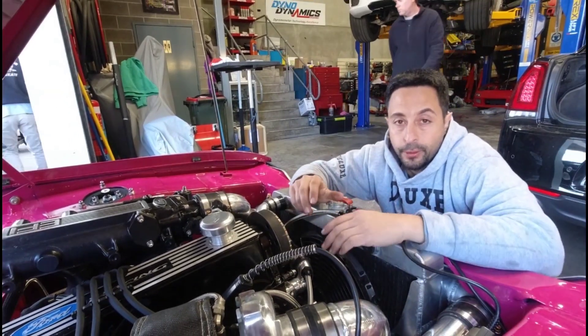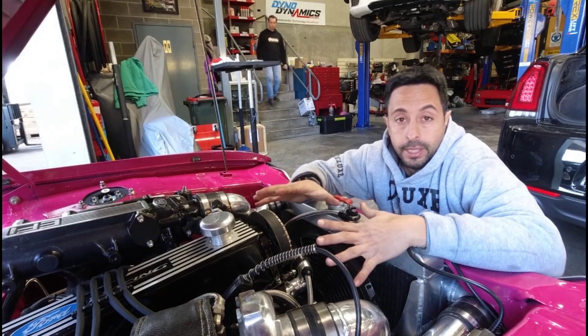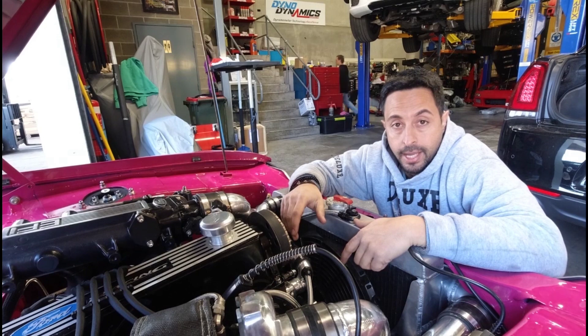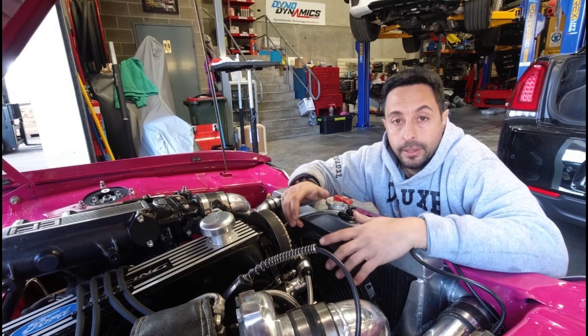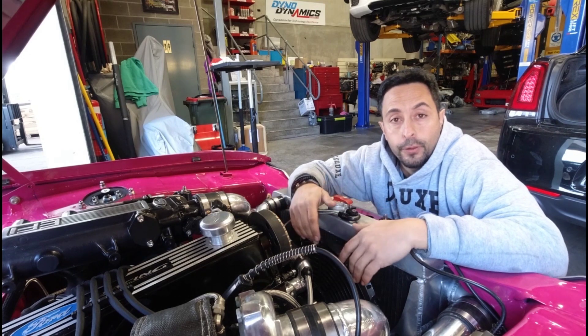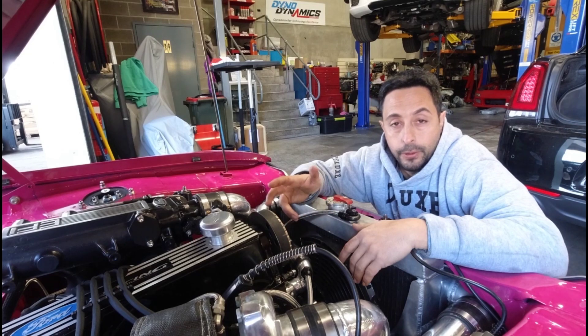Two tips for dropping off cars for tuning, especially a car that hasn't been run before or where you need to work out a few things. First: at least half a tank of fresh fuel. A lot of guys come here with a car that's been off the road for a couple of years with some old stale fuel in the tank, which is really not going to help.